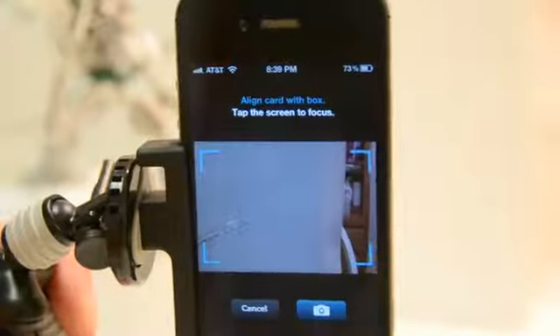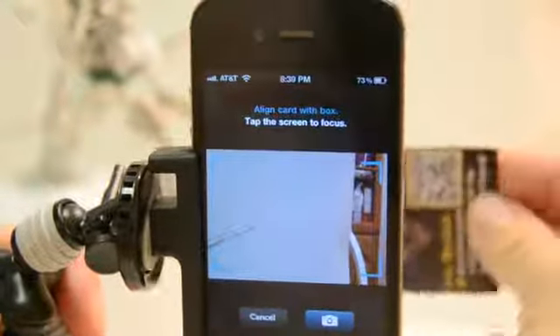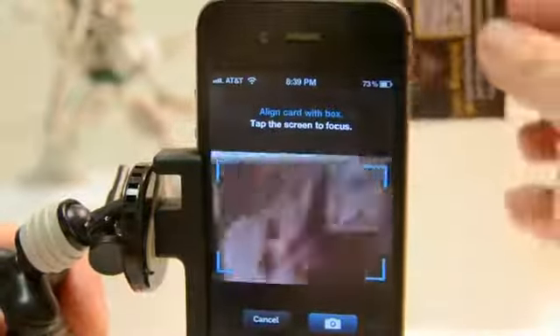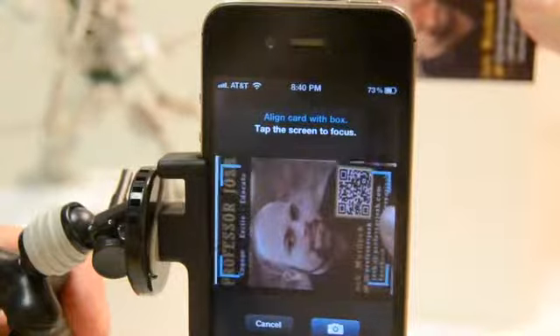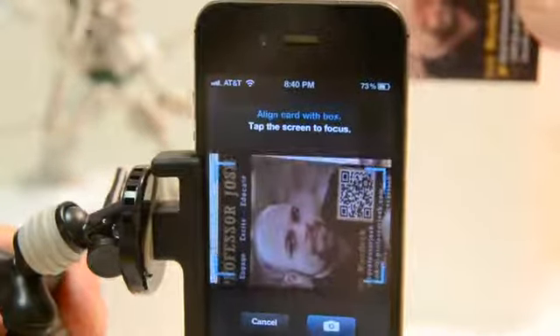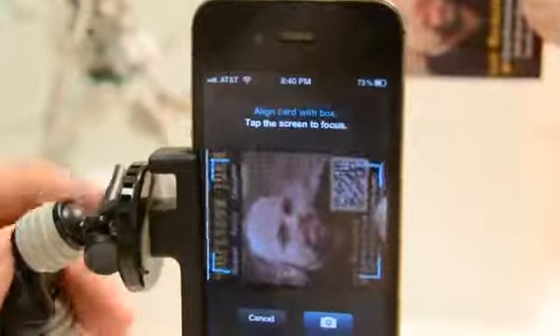The great thing about it is you can connect right after it sends you the information back. This is displaying the contact information — it displays right there. It will have a photo if it's connected to their LinkedIn, and it will give you some other information and show you the connections. You can actually look through their LinkedIn information, which is great if you're trying to find out where someone might have worked before and have that information on hand.